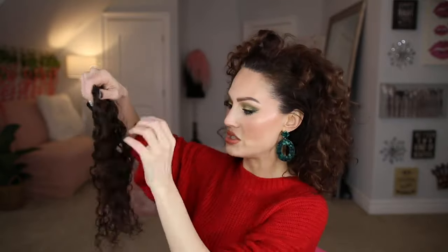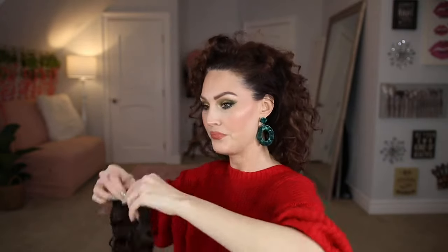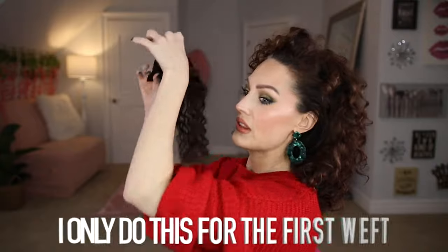To start off, the first thing I like to do is take a three-clip weft and shake it out, because when you first take it out of the package the curls are kind of stuck together — you can separate it once you put it in your hair. Here's the trick you want to use: I flip all of my hair over and clip these extensions in kind of upside down. Normally you would separate your hair and put the clips in like this, but I'm actually going to flip them upside down and clip them in that way.